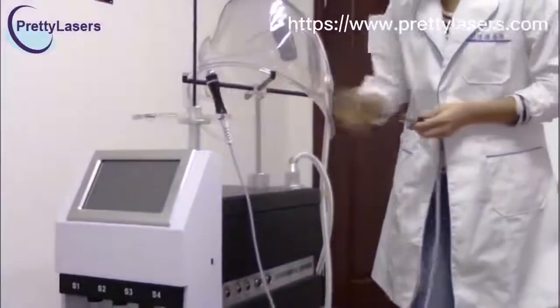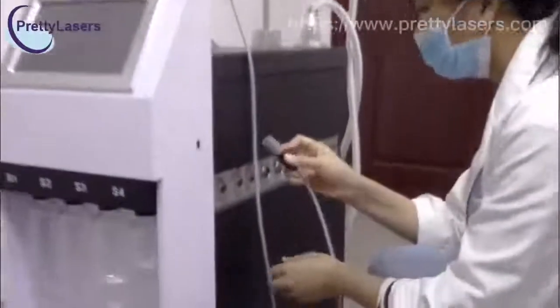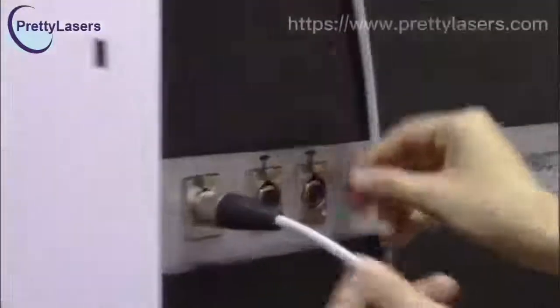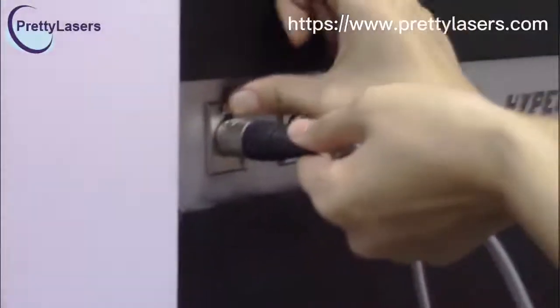Now we can install the ultrasonic handle pieces for face and eyes directly. When you take out the handle pieces, press the button.